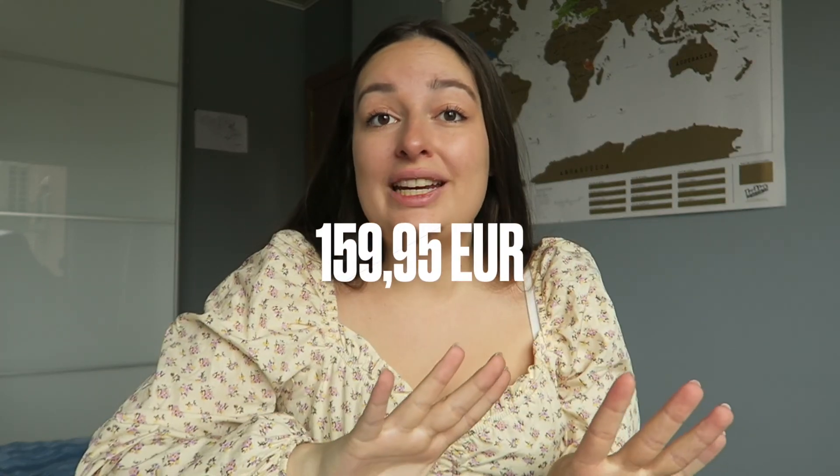These shoes were around a hundred and something euros — I'll put the exact price on the screen — which definitely isn't cheap, but when you're looking at hiking shoes this is the average price you're paying for decent shoes. I personally really enjoy these Merrell hiking boots.